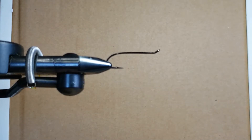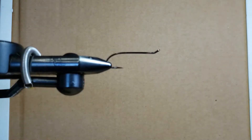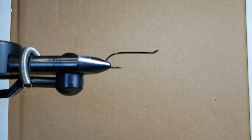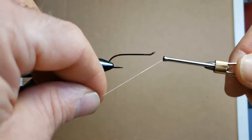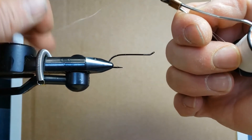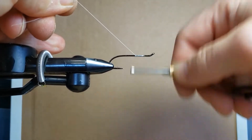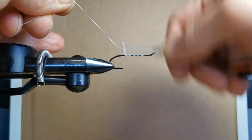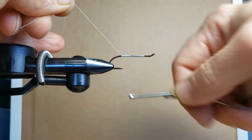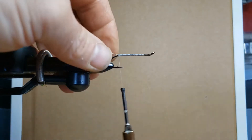Mesdames, Messieurs, bonjour, c'est Renaud Dufour. On va attacher une mouche qui s'appelle Rusty Rat, une mouche à saumon développée dans le nord du Nouveau-Brunswick, excellente pour pêcher sur la rivière Restigouche. On va utiliser du fil Uni-thread à grosseur 6/0, couleur blanche — j'expliquerai plus tard pourquoi on utilise le fil blanc. On fait une base de fil en tenant le fil avec la main gauche à environ 30 degrés, ce qui permet à chaque tour de glisser et prendre sa place sur la hampe de l'hameçon. On s'en va jusqu'à la courbure et on arrête là, puis on coupe l'extrémité du fil.